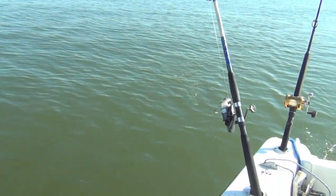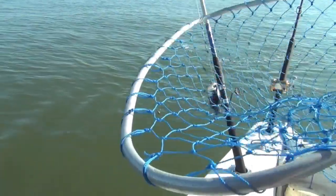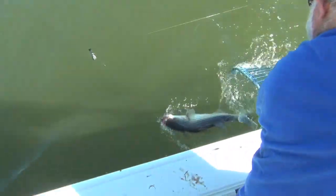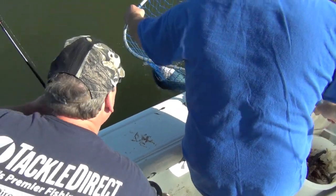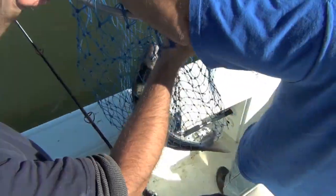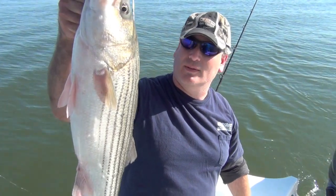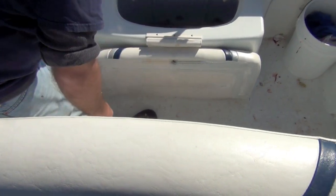Yeah, you're right — he's a keeper though. He's a keeper, but he's 30 inches. Just a keeper. We'll measure — 30 inches. 30-inch striper. There we go. Perfect for striper cakes tonight on the dinner table. Look how little he looks compared to the 30-pounder.